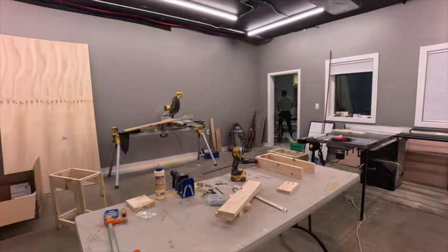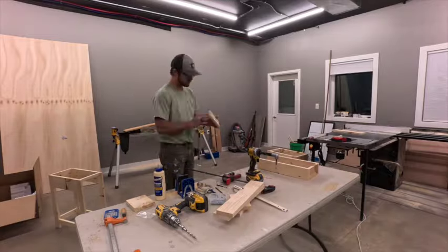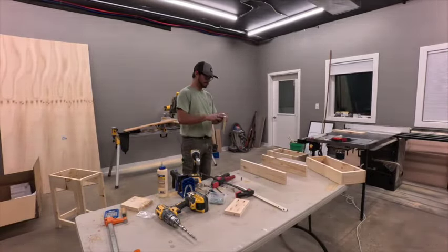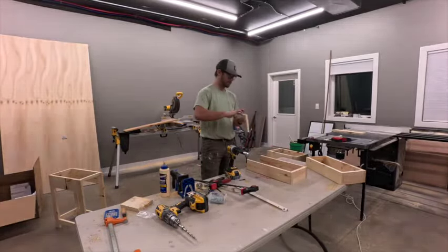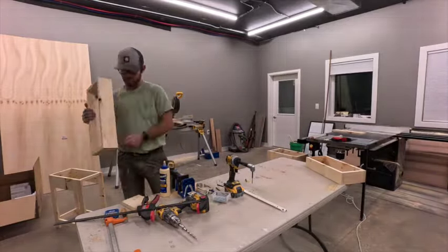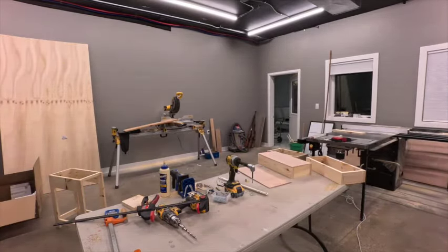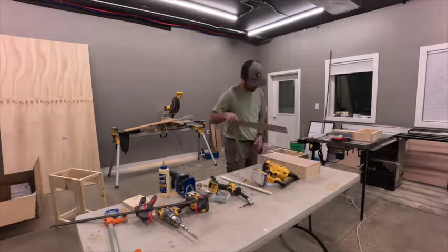I need a table regardless, so I might as well make it the same height as the table saw. When I do the miter station, I'll probably do the same height as well — I do need to build a miter station. Dust collection is also something that needs to be focused on. It gets really dusty in here. We have an air filter, but that doesn't keep the dust down too well since it's not catching anything. Most of you would probably say I should have set up the dust collector before I even started working in here, and you're probably right.